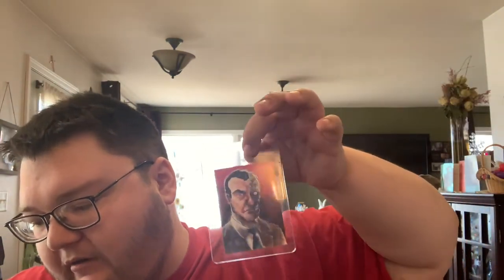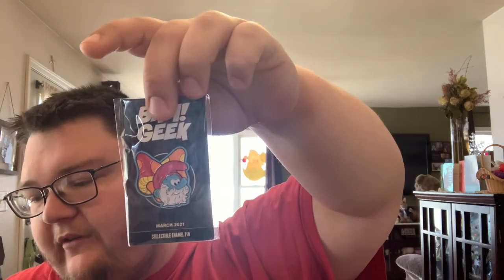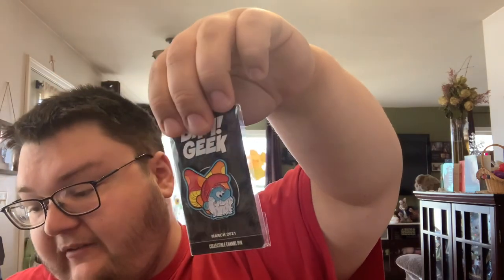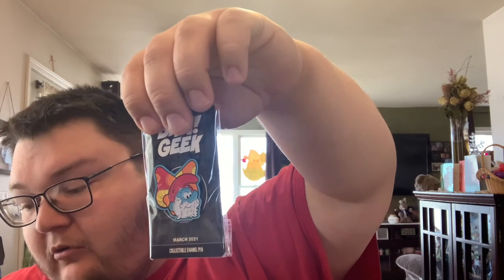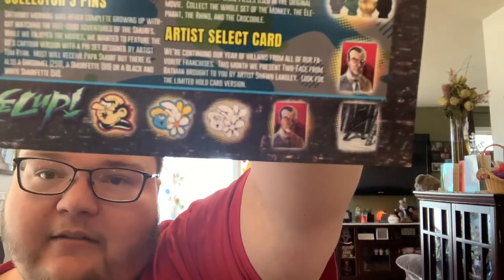Artist select card - continuing our year of villains with all our favorite franchises. This month we present Two-Face from Batman, brought to you by artist Sean Langley. Look for the limited holo version. And the pin - Saturday mornings were never complete growing up without watching the feel-good adventures of the Smurfs. While we enjoyed the movies, we wanted to feature the 80s cartoon with the pin set designed by artist Tom Ryan. Most will receive Papa Smurf, but there will also be Gargamel out of 250 and Smurfette out of 99, or a black and white Smurfette out of 50. Those are the one-ups: Gargamel, Smurfette, black and white Smurfette, Snake Eyes, and holo Two-Face.